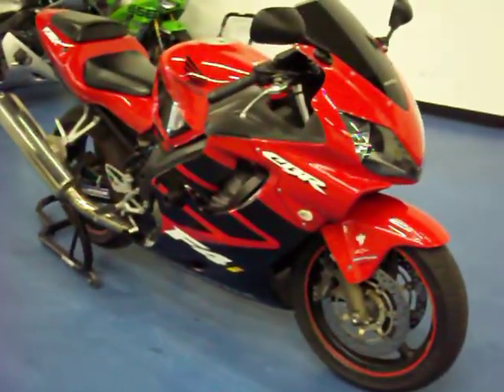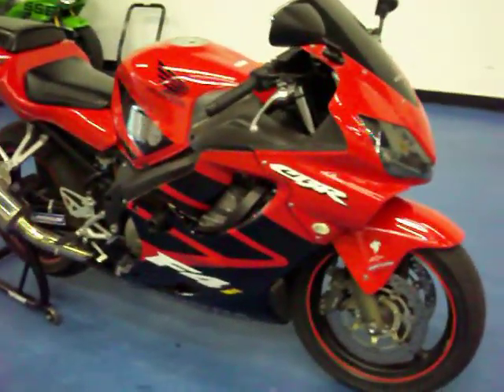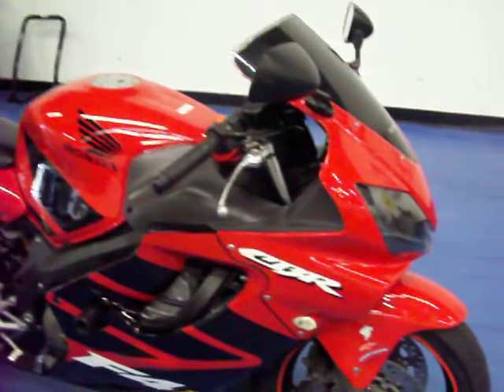Welcome to simplysportbikes.com. Here we have a 2002 Honda CBR600 F4i. I'll go through this video, show you the condition of the bike, parts that are on it, and start it up so you can hear it run.